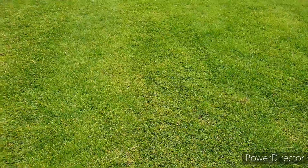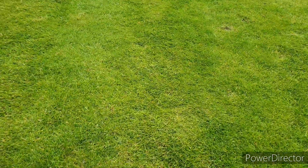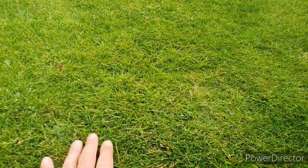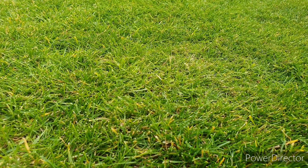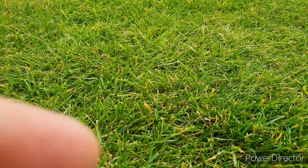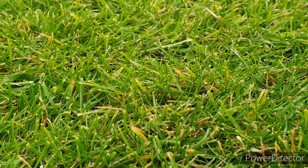When the new grass has reached a length of around two to three inches, it's time to give it a first cut. At this point you don't want to be cutting it too short — only take a small section off the top of the grass tips to leave plenty of growth. Cutting the grass down to the ground at this stage could seriously damage anything that you've sowed.